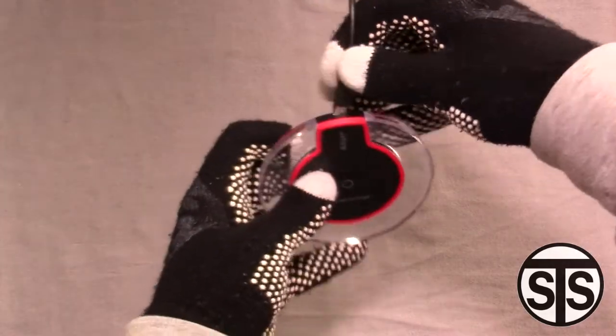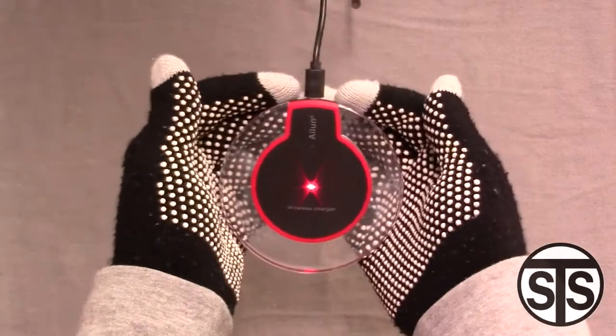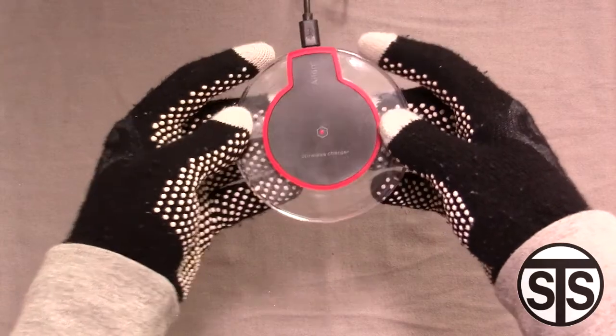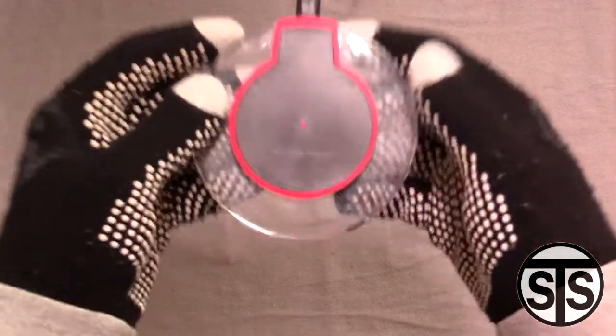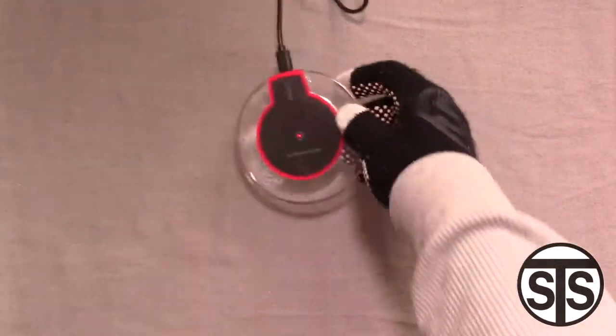I'm going to go ahead and plug it in. There's a blue glow flash when it powers on, and now we have a red light smack dab in the center. There's the red light — let's try it out.